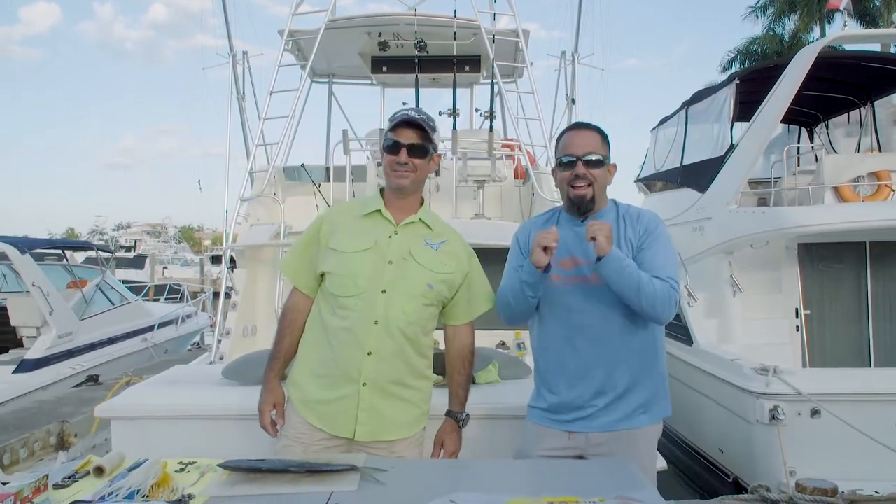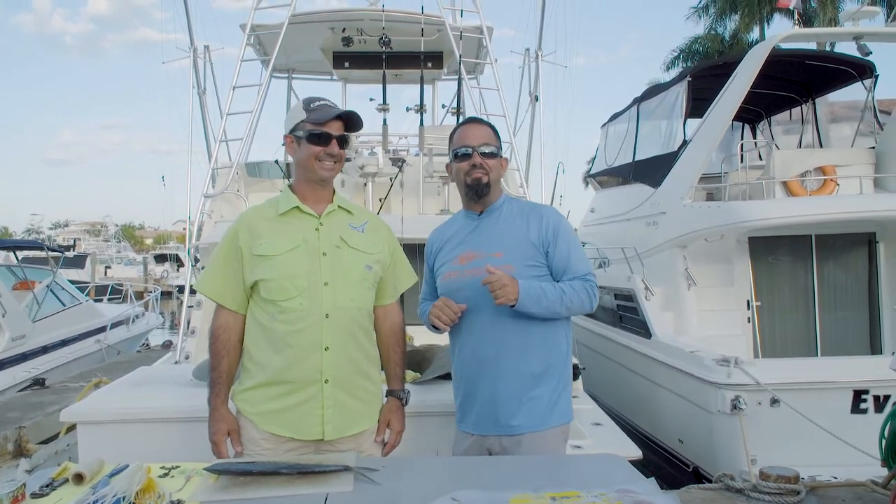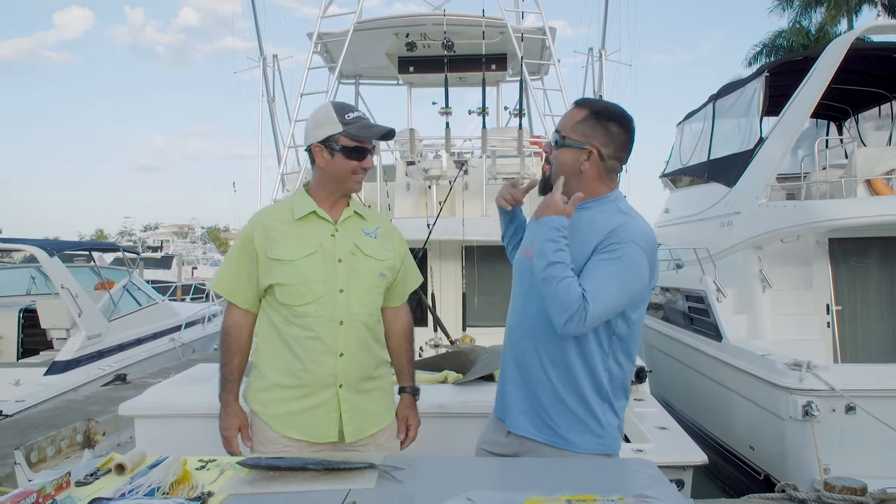And we're back. Here I am, Fly Navarro with Fly Zone Fishing. I'm here with my man, Paco Vela, the Dulce Coco. Good morning. Good morning, Fly.